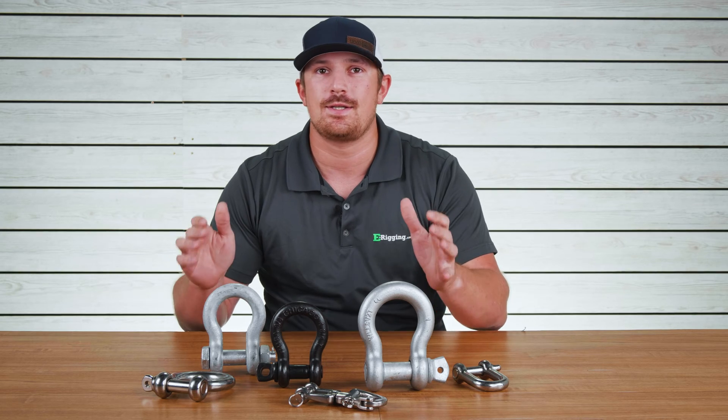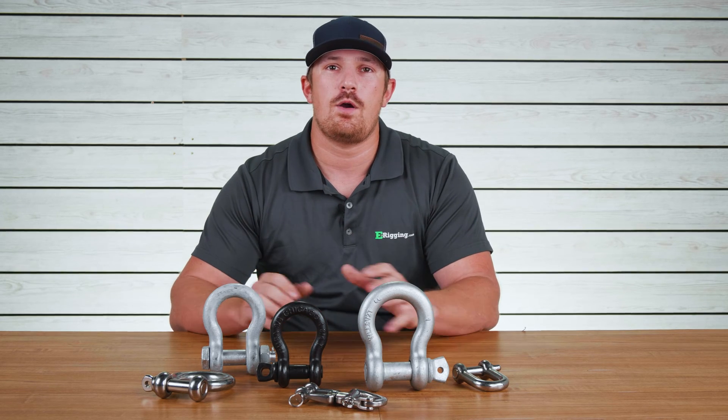So you've determined that you're going to need a shackle for your project but you're not sure which type or size that you should get. In today's video we're going to go over the different types of shackles and which sizes that you're going to need for your application.